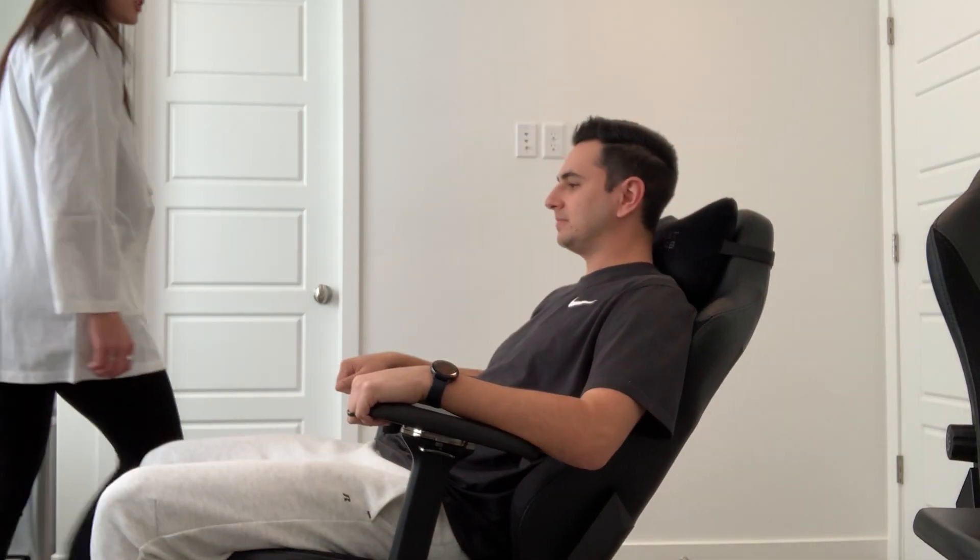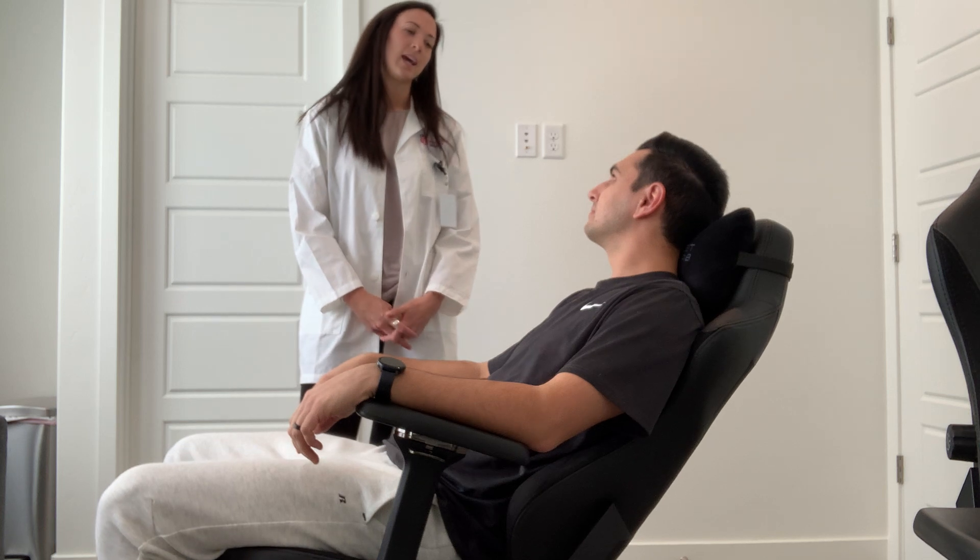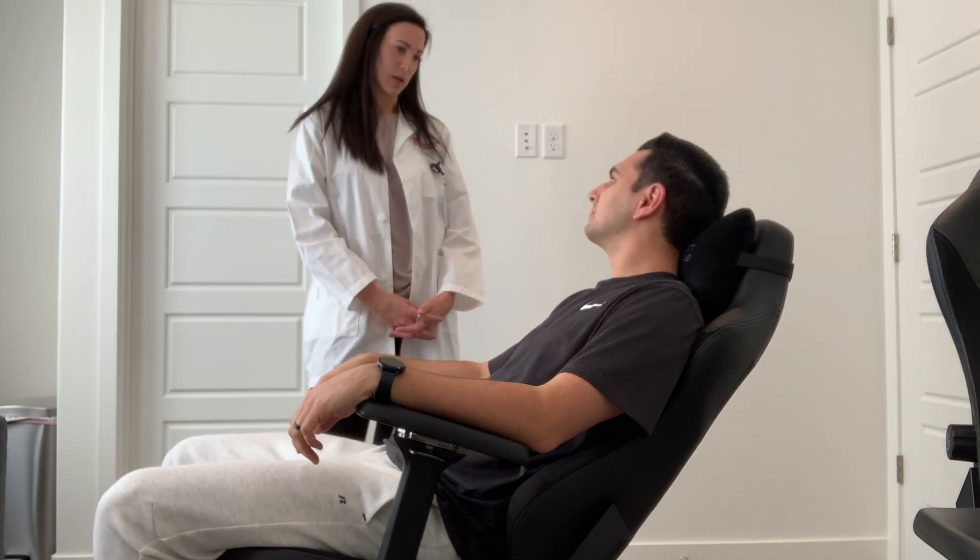Knock, knock. Hi, Shane. My name is Cora. I'm a Found Leaders Practitioner student. I'll be doing your cardiovascular exam today. Are you okay if I record it and then put it onto YouTube for my class?